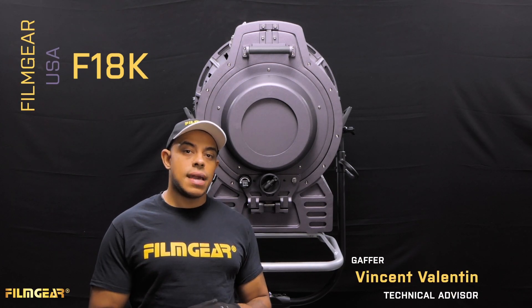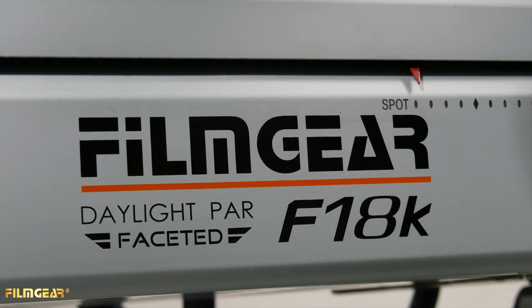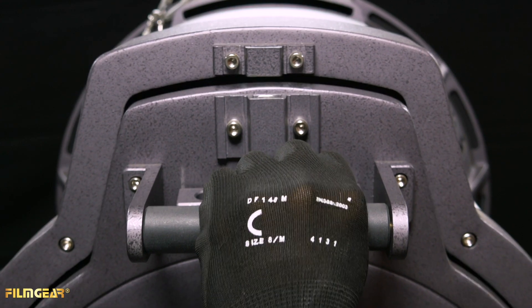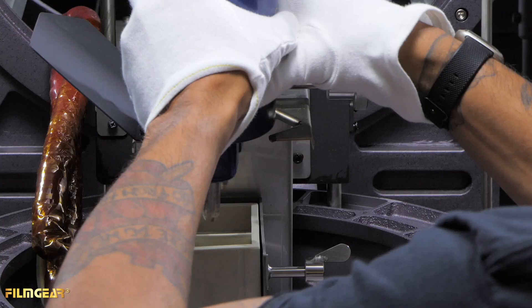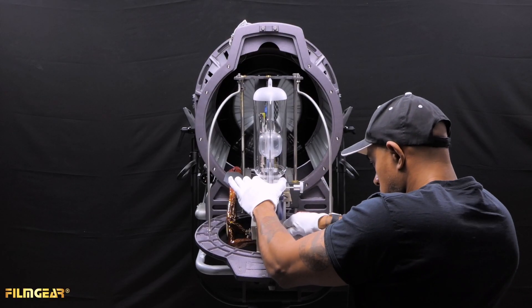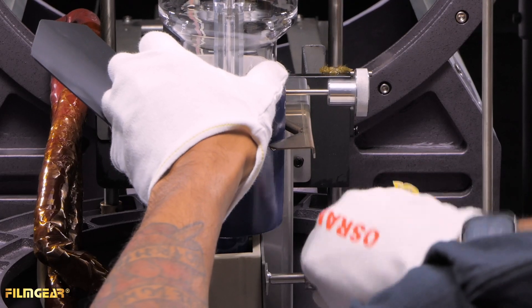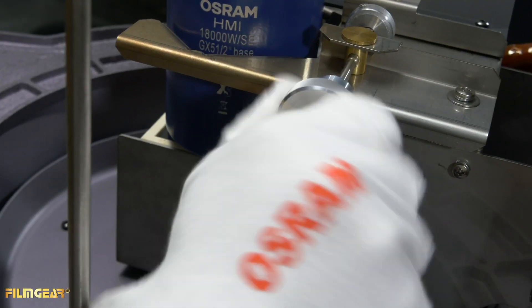Hi, it's Vince here with Film Gear USA, and today I'm going to show you how to install the globe on the faceted PAR 18K. At the back of the light, you will pull down on the top latch. Insert the pins into the bottom latch with the bar facing towards you, and unlock the base holder and you are good to go.